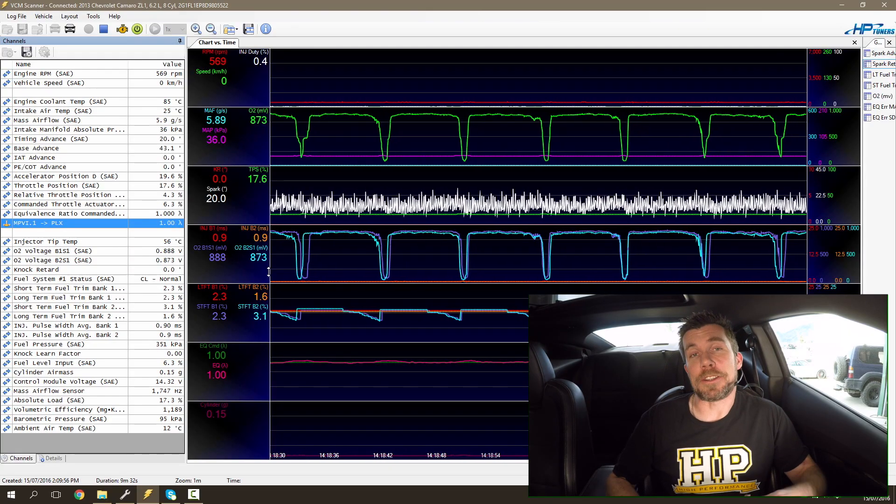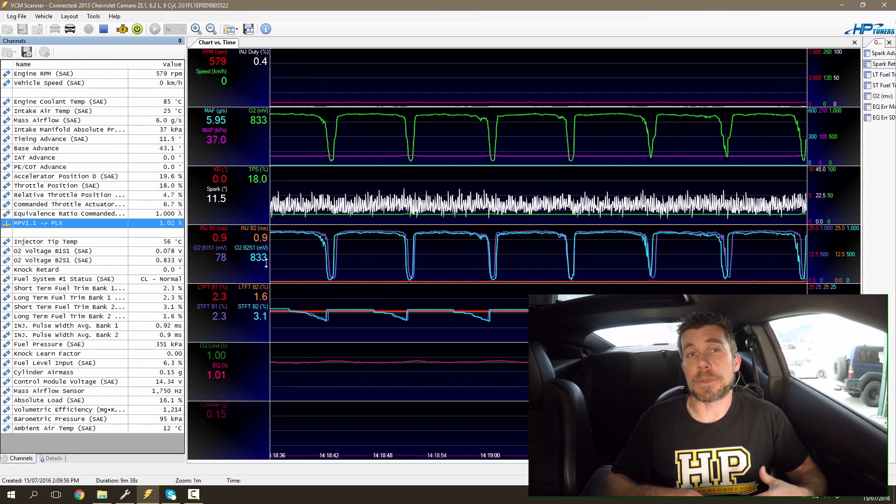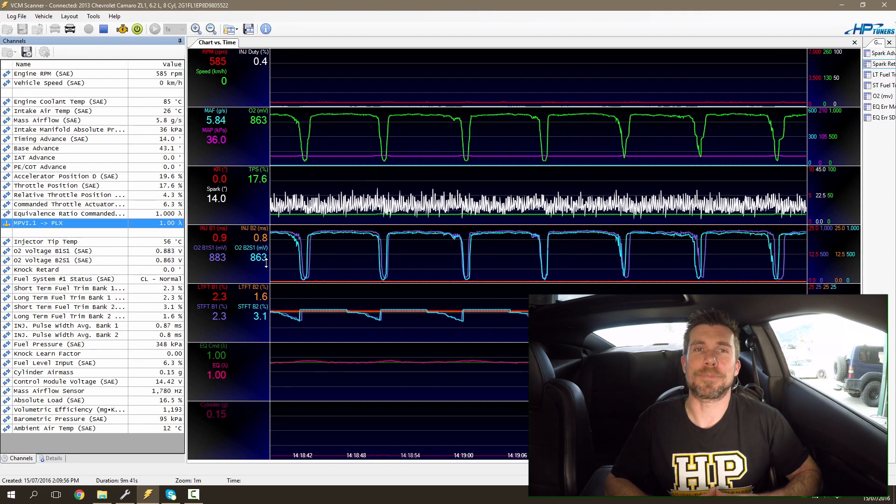Now the PCM knows both what mass of air is entering the engine and what mass of fuel the injectors are able to supply. Let's move back to our scanner and again look at our long term and short term fuel trims. I like to think of these parameters as an indication of the health of our tune. When we see these numbers sitting very close to zero, it means that the information the ECU is receiving from the mass airflow sensor as well as the injector calibration data is all accurate. If these two pieces of information are both correct, it's very easy for the ECU to supply the correct amount of fuel.